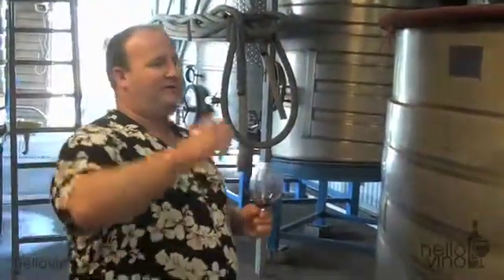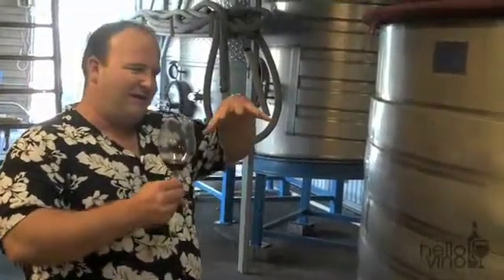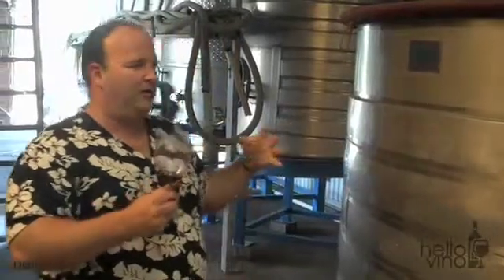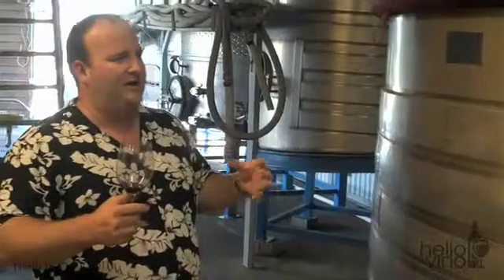When we punch that must down it's going to tear some skins and squeeze those grapes a little more. So what we're looking for out of this lot is more extraction — we're going to get more color from the torn skin and a little more of those sweet, fine-grained tannins into the wine. This is what I call my structure lot.